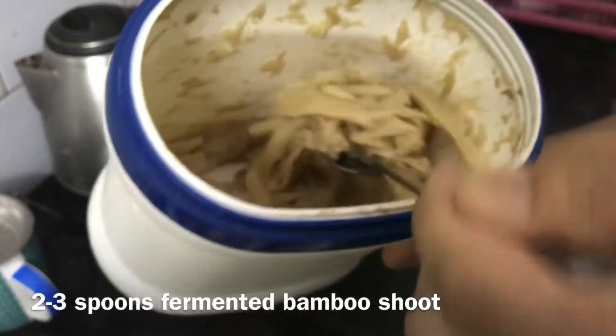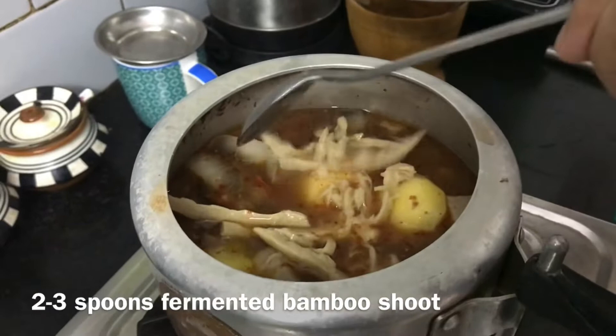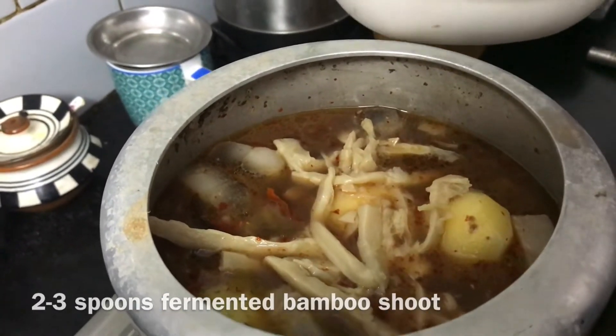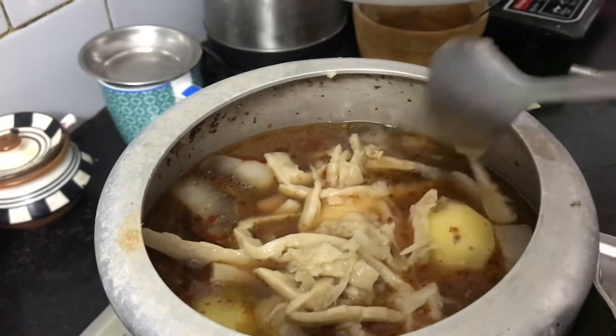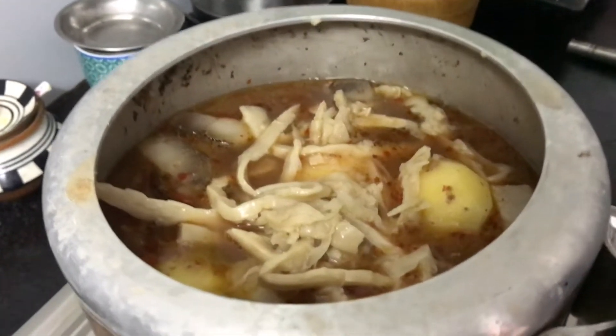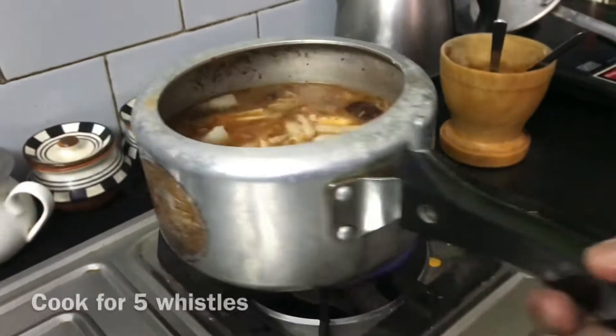I'm going to be using bamboo shoot — just add like two to three spoons. Now we're gonna cook this for another five whistles.